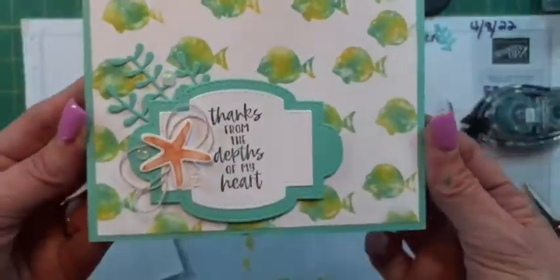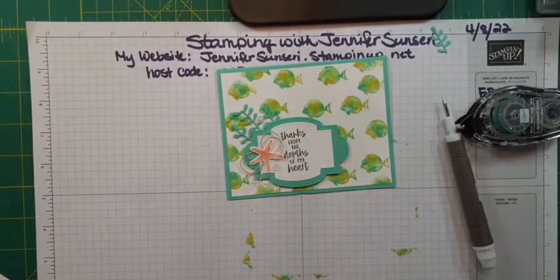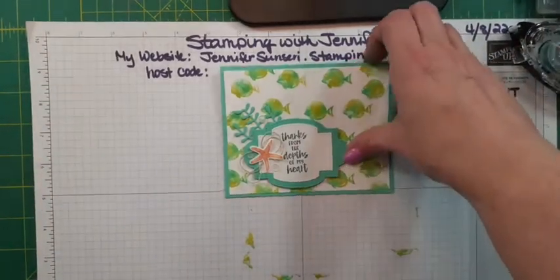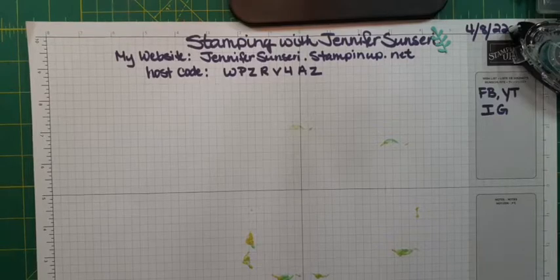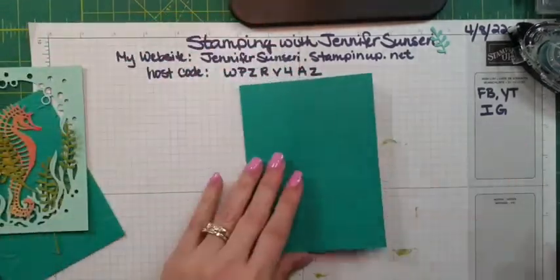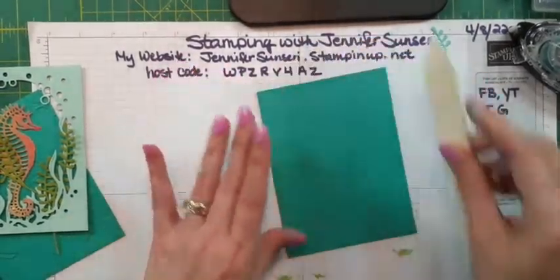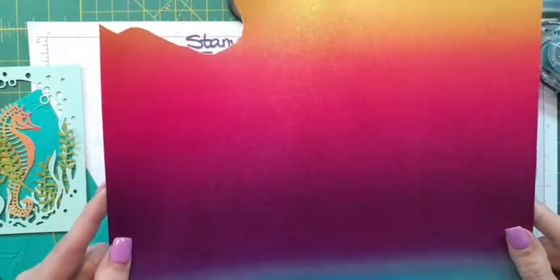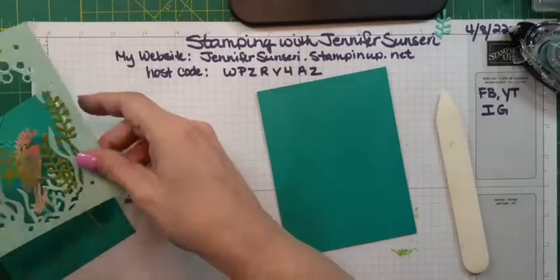Okay, moving on — I've got five cards tonight. One of them I'm super excited about, so you've got to hang to the end. Next card! So for this card, I pulled one of our retiring items — it's the Rainbow Glimmer Paper. This is retiring and it's on clearance right now, I want to say it's like $4 something a pack. It's actually in the last chance sale items.